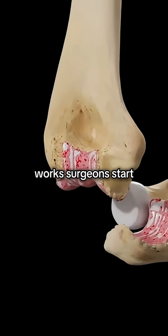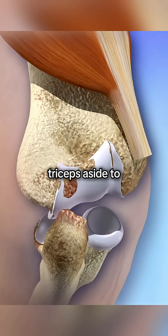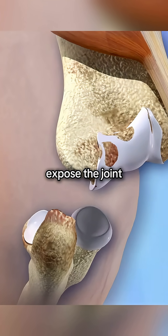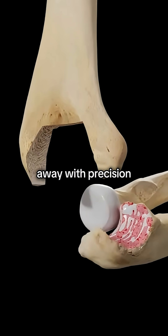Here's how it works. Surgeons start with an incision along the back of the elbow, carefully moving the triceps aside to expose the joint. The damaged ends of the humerus and ulna are then cut away with precision.